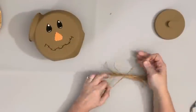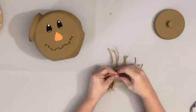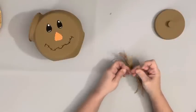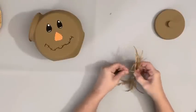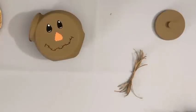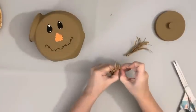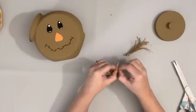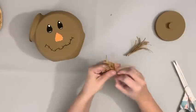Next, I took some raffia — this color I got from Amazon — and put a bunch of it together. I used a couple strips of raffia to make little knots, then cut it in the center between those knots. I pulled apart the raffia to make it look a little more messy.